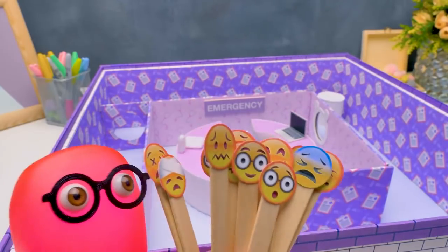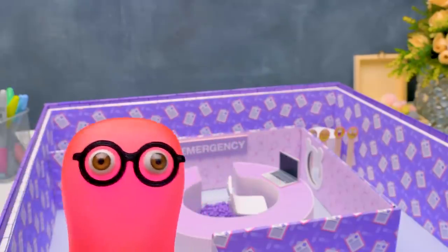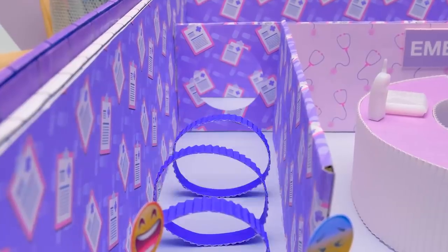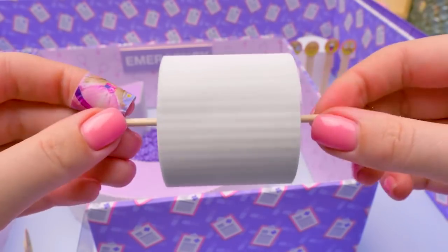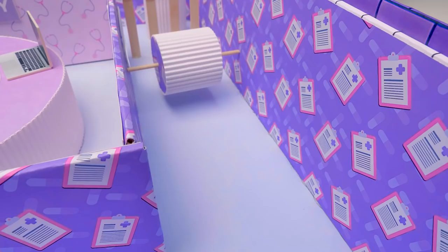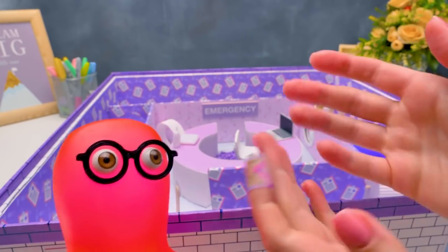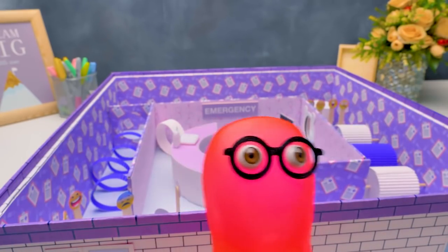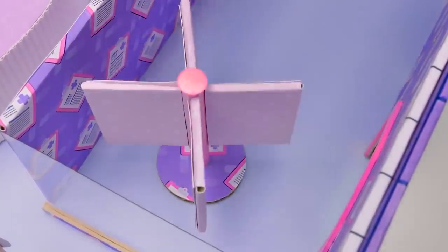We've almost finished the maze so we can party! We'll set these roulettes - it'll take Ginger some effort to get past them. Of course hamsters have hospitals - they're called veterinary clinics! I hope the only hospital Ginger's gonna visit will be this maze! Give a thumbs up so that Ginger stays healthy! We only need to make a roof and the external décor!